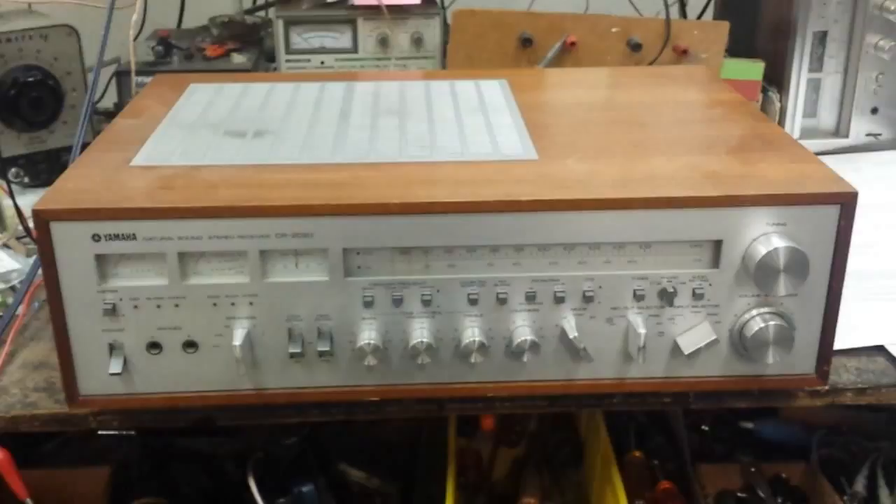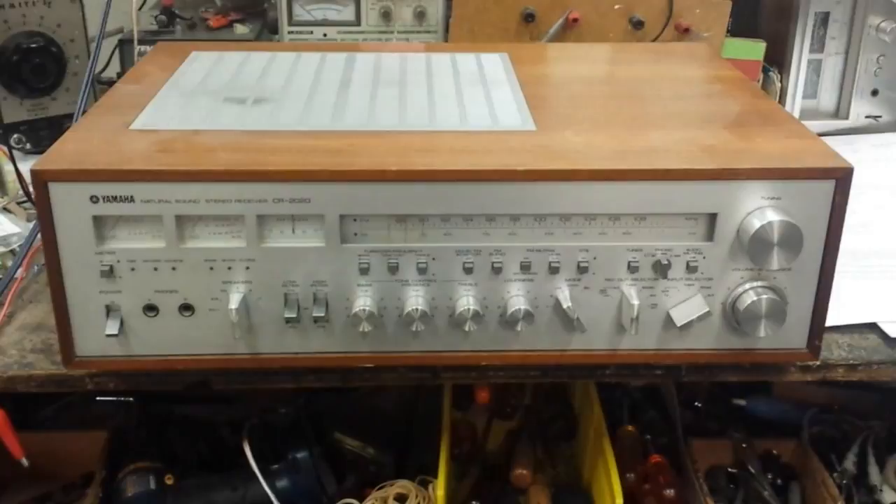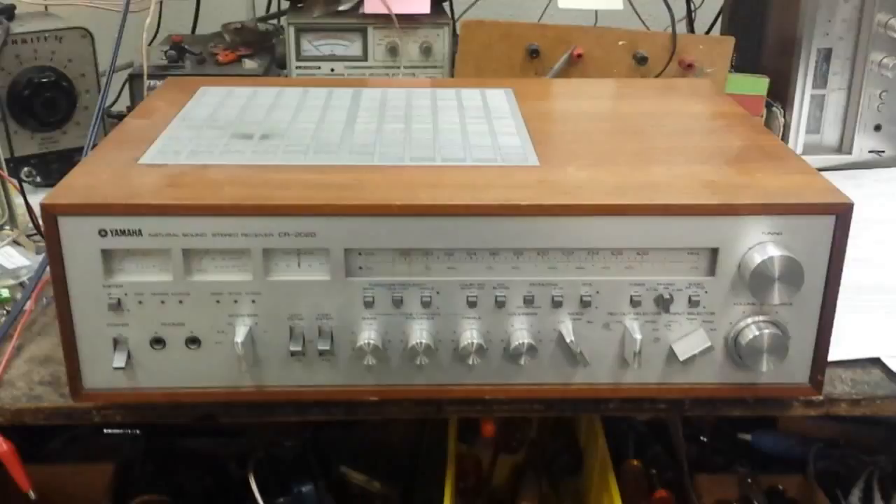That's not an issue on the 2020 because the relay unmutes pretty much instantly. But the customer wants it converted back to original incandescent lamps. On top of that, the protection relay is shot — you can wiggle it and jiggle it and the channels cut out — so it needs general maintenance. That's what we're going to do today.